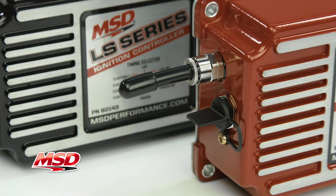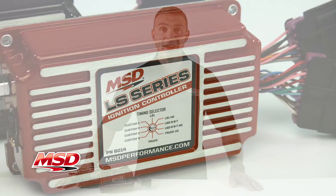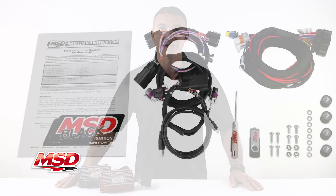You also have all the standard features such as a programmable step retard, a launch retard, and RPM rev limiters. It fits both 24 and 58 tooth crank trigger engines and can be used on carbureted or fuel injected engines.